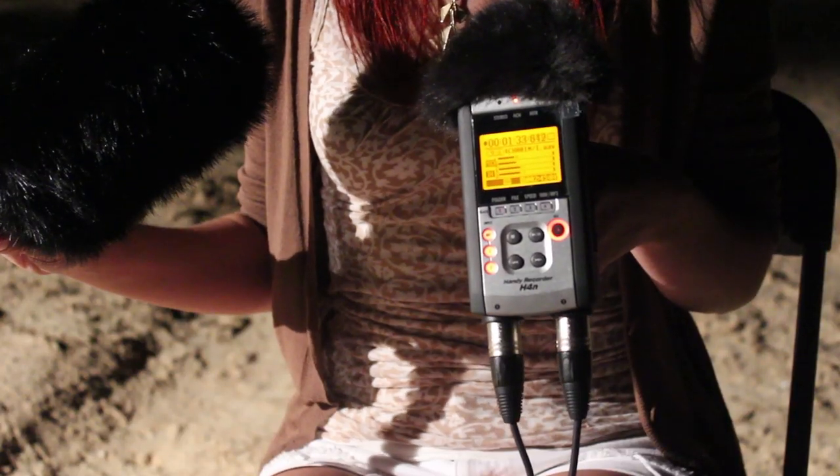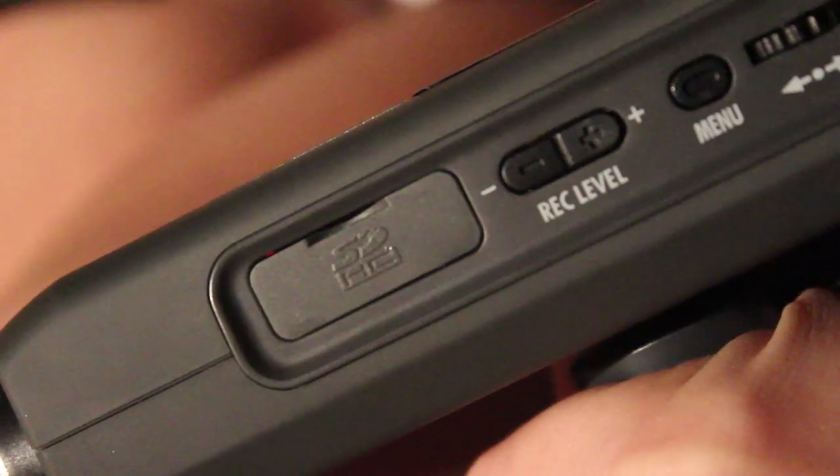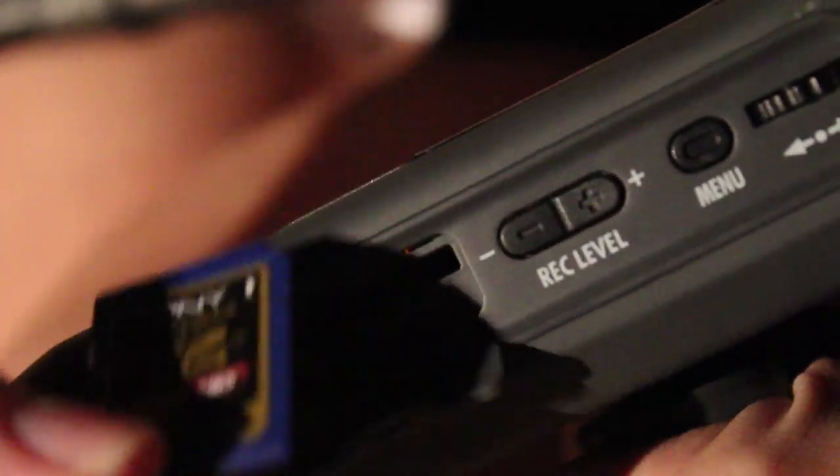Both of these, at the time I bought them, were $300. As of now I believe you can get them for about $250 depending on where you go — definitely check out Amazon, they have some good deals. The convenient thing with the H4n is that it reads SD cards, which is compatible with many card readers and you can put it into the newer MacBook Pros.